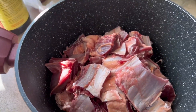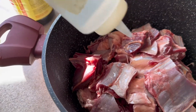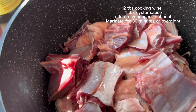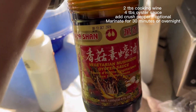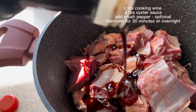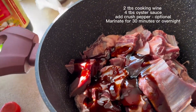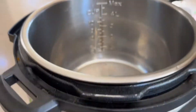Now I'm ready to put some cooking wine — probably just about two tablespoons — and I'm going to add some oyster sauce. I'm using this oyster sauce, you can write it down, about two to three tablespoons. Then I use my hand to kind of marinate it.